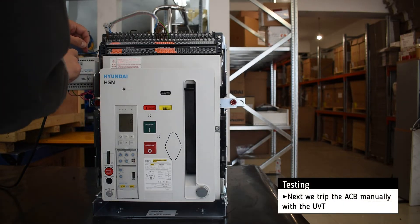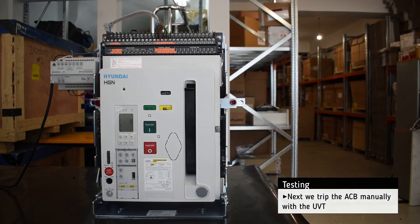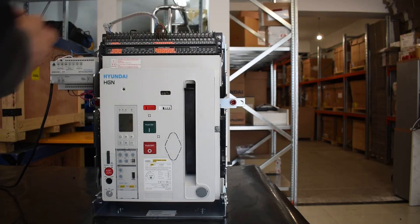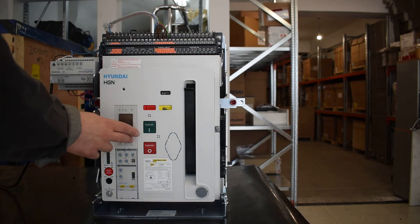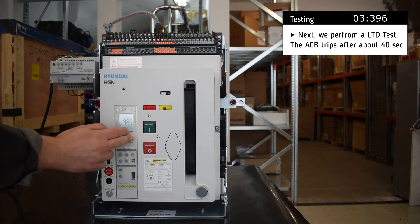Then we trip the breaker with the help of the UVT. Next, we perform a long time delay test, and the breaker trips after about 40 seconds.